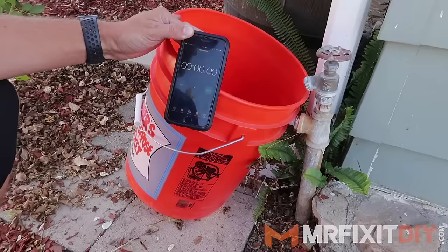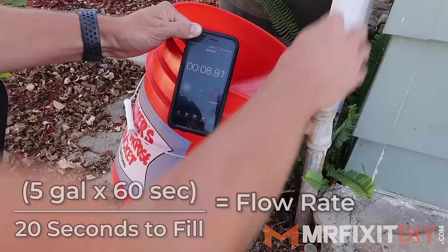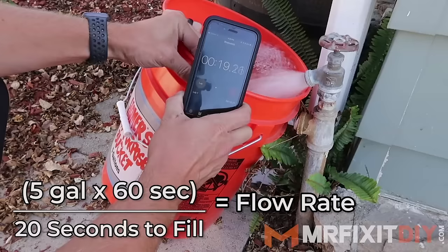Next, to determine the flow rate, I use a five gallon bucket and turn the water on fully to see how long it takes to fill the bucket. Multiply the size of the bucket in gallons — which is five — times 60 seconds, then divide that number by the number of seconds it took to fill. In this case it's around 20 seconds, so the flow rate is about 15 gallons per minute.